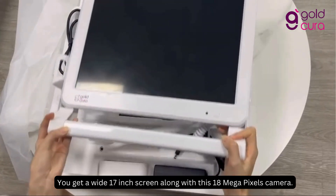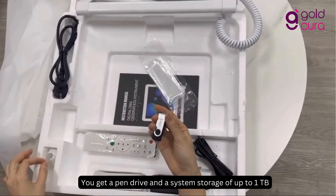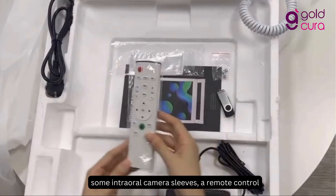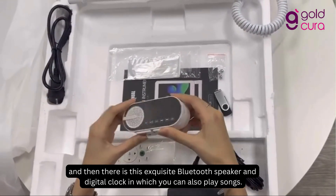You get a wide 17-inch screen along with this 18-megapixel camera. You get a pen drive and system storage of up to 1TB, some intraoral camera sleeves, a remote control, and then there is this exquisite Bluetooth speaker and digital clock in which you can also play songs.